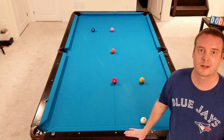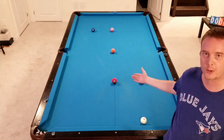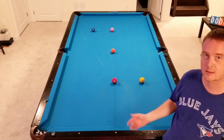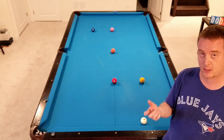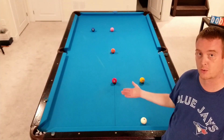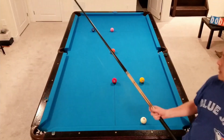Hey there pool players, welcome back to my channel. My name is Danny. For today I have another drill for you, a very basic one. This time instead of just going through and shooting the balls, I'm going to spend a little bit more time with you and go through each shot, explain what I'm doing, why I'm doing it, and where I'm trying to get to on the table with each shot with my cue ball.